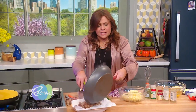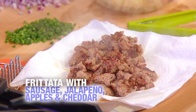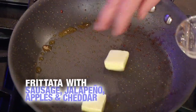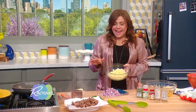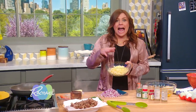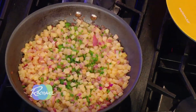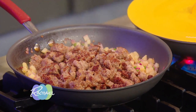We brown our sausage, slide the sausage out, and then add a little butter — a few pats of butter. When the butter melts, add — get this — jalapeños, apples, and red onion. It cooks down for about 10 minutes till it's tender. Then we put all of our sausage back in, and then we're going to add our egg mixture.